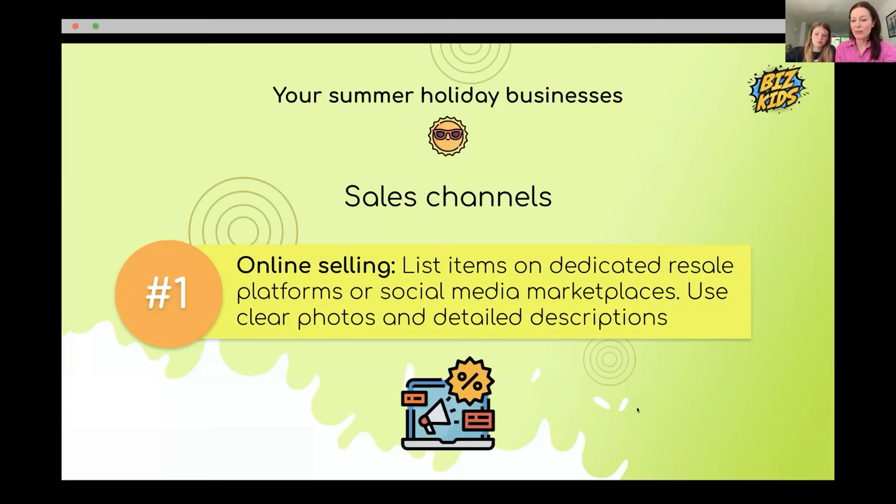Other platforms to sell on: Annabelle recommends Vinted most because the full profit goes to you — only a 10p buyer fee goes to Vinted. eBay takes 10% of your profit, which is annoying. She also uses Depop (though you pay shipping), eBay, Preloved, Pets for Homes for pet accessories, and Gumtree. Her number one recommendation is Vinted.